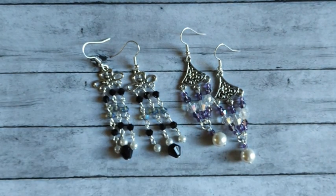Hi everybody, it's Carrie. Welcome or welcome back to my channel. Today I've got two pairs of earrings to share with you, both chandelier style and using pearls. So let's jump into our video and check out our supplies.